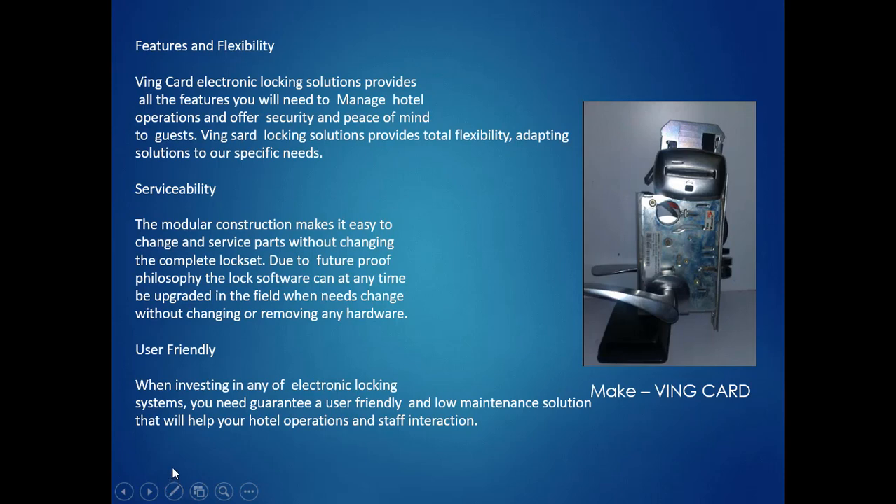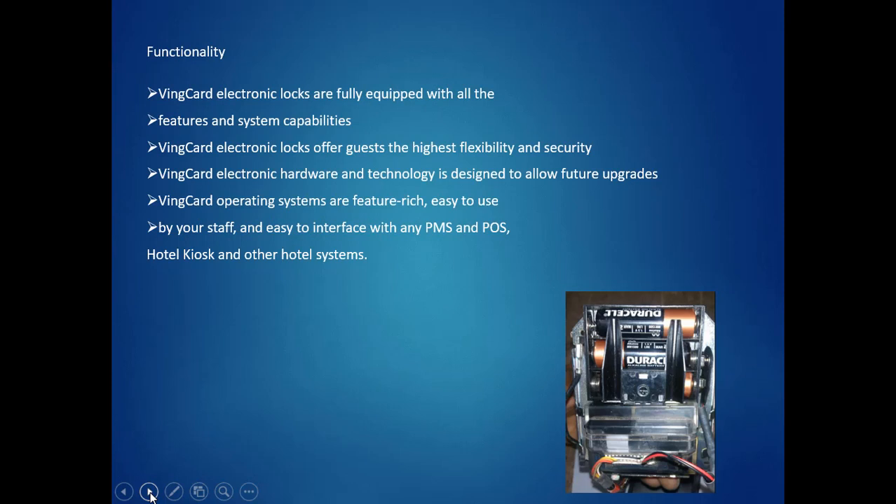We will now move into the main door lock. There are various companies available. I have given you one model, but there are many brands available in this category. This is a complete picture of the main door — your guest room main door lock. Any make will have a similar appearance. Today RFID is available, and even a key card is not required — you can open it with your mobile. Battery is a very essential thing to operate this device. Very frequently the battery has to be checked and battery history has to be maintained.